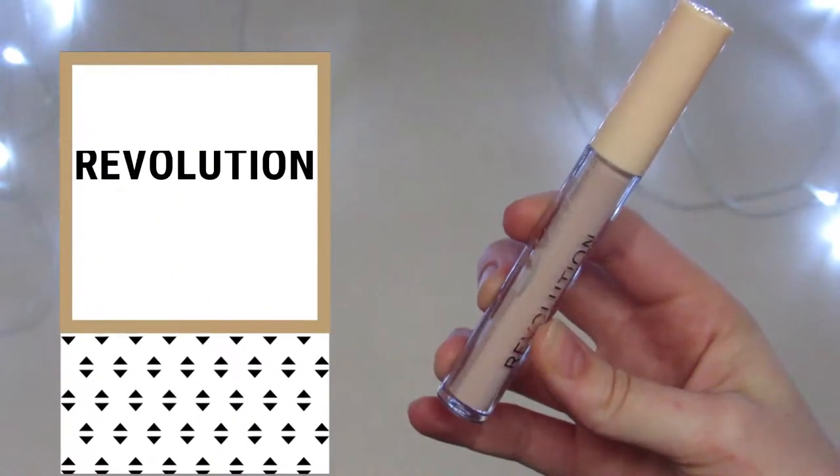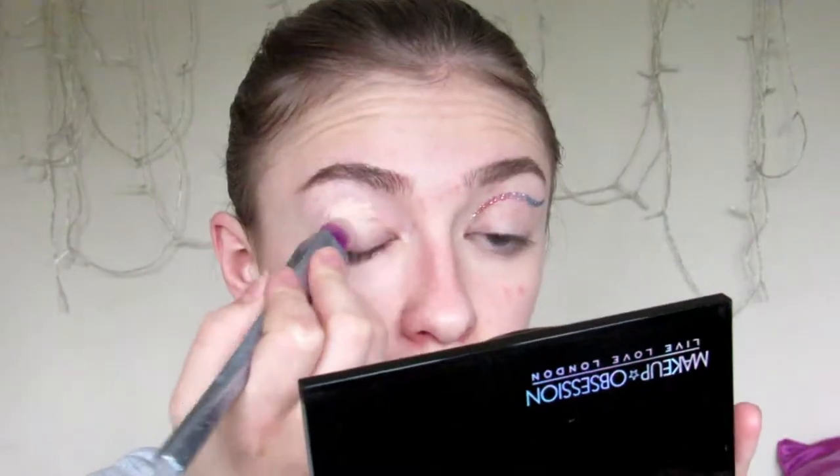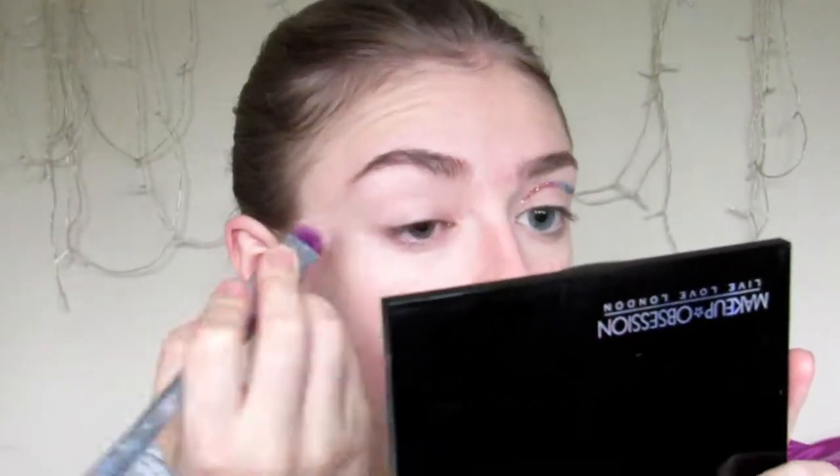To start this eye look, I'm going to be using an eye primer — this is the Revolution Eye Primer. Usually I wouldn't set my eye primer base, because I like quite a tacky base for my eyeshadow. But for today, I just want a blank canvas before the liner. So I'm going to go in with a color close to my own skin tone and apply this all over the eyelid. Then I'm going to go in with a slightly darker shade in the crease, just to add a slight bit of definition.